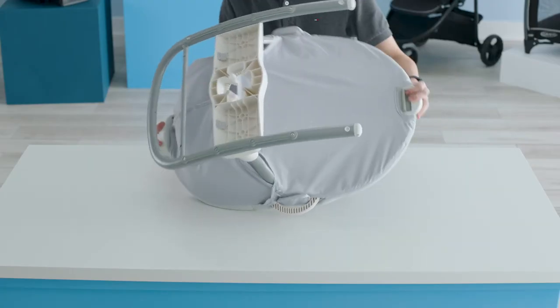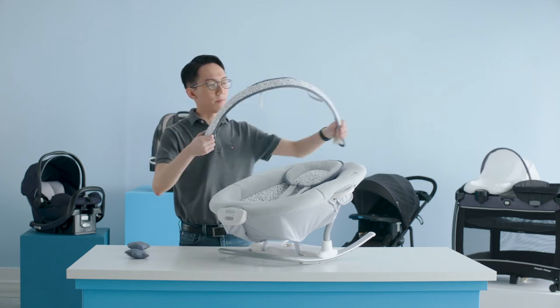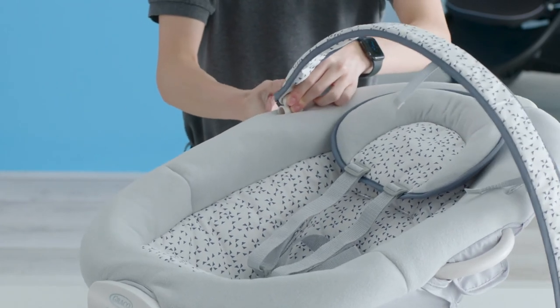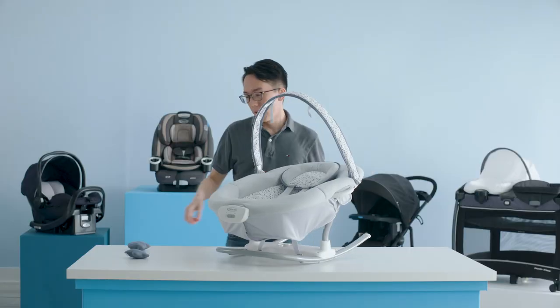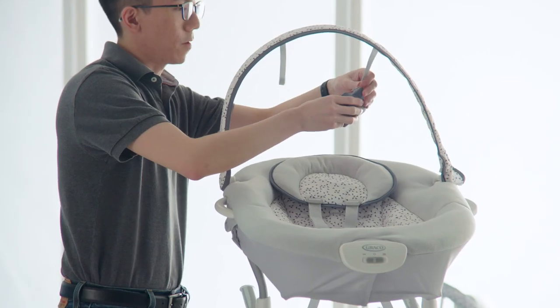Now we'll flip the seat right side up and connect the toy bar to the seat frame by attaching the toy bar through the two little slots on the side of the seat pad. Finally, attach the soft toys to the seat toy bar with the hook and loop.